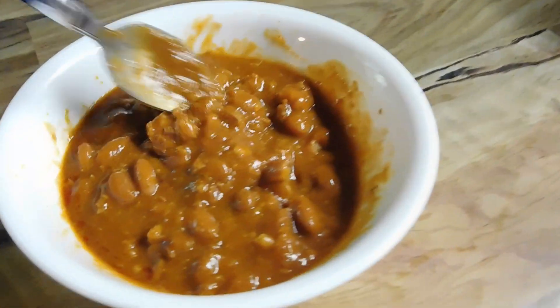There it is. Chili kind of corn. Doesn't look bad. Give it a little taste.